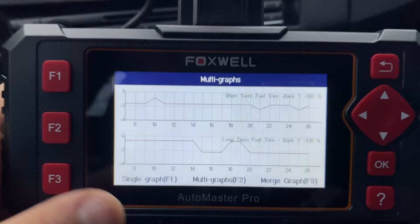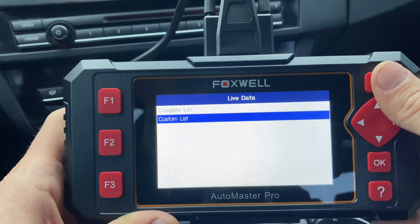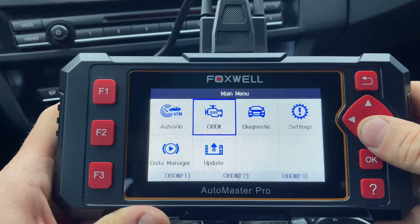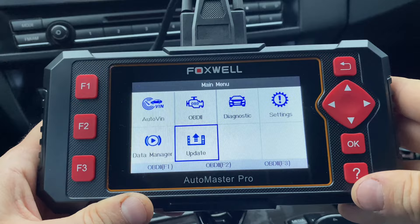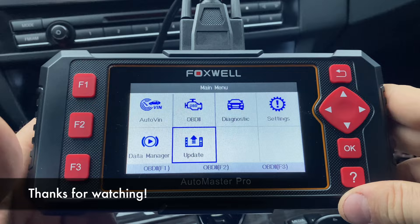The updates are free and don't take that much time, especially if you select just the ones you need — you don't have to update for an entire world of vehicles if you're working on one specific brand. There's no software subscription or anything. If you'd like to purchase one, there is a link in the description. If you like the video and would like to see more review videos, hit that like button, subscribe to the channel, and I'll see you in the next one.